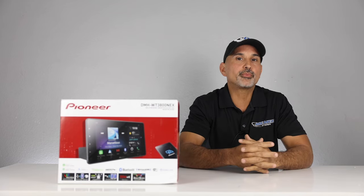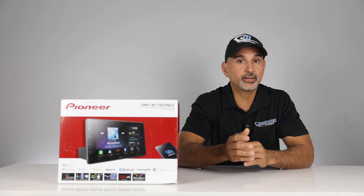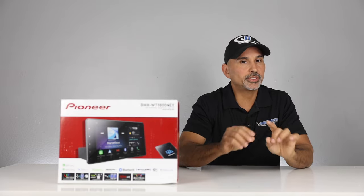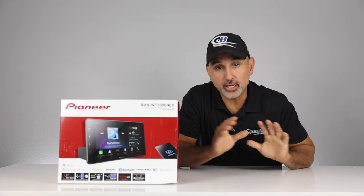As far as inputs: 3.5mm AV input and a standard USB input on the back. This has a two-camera input — both front and rear. Outputs include a six-channel preout — front, rear, and sub — again just 2-volt. Built-in amplifier: 50 watts times four peak power, or 22 watts RMS. Now let's go ahead and unbox.